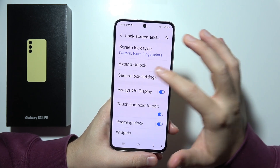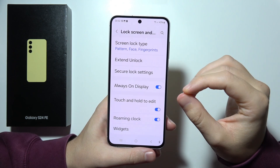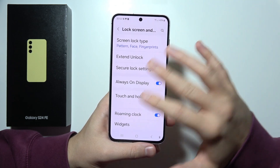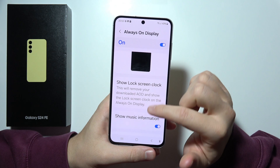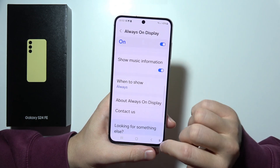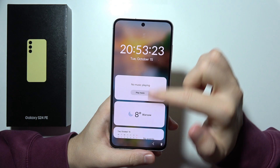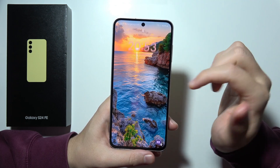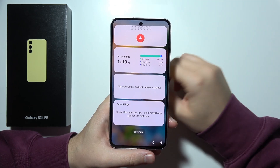Right here we can find always-on display, so we can keep an eye on key information like the time and notifications without unlocking our phone. You can show the lock screen clock, show only an image, show music information, and decide when to show it. What's also really interesting is a hidden widget menu — there are a lot of different widgets you can add here. When you tap on the time, you can find even more widgets.